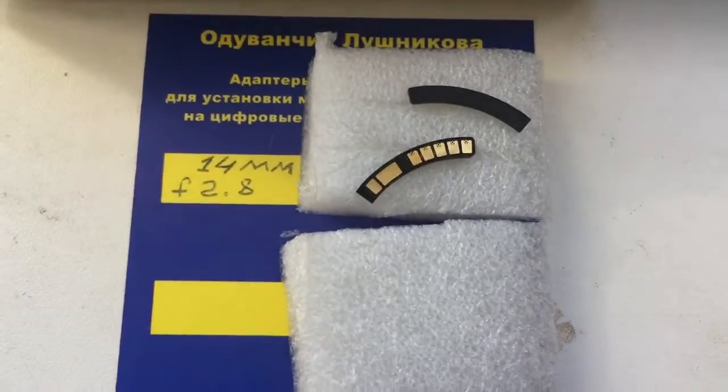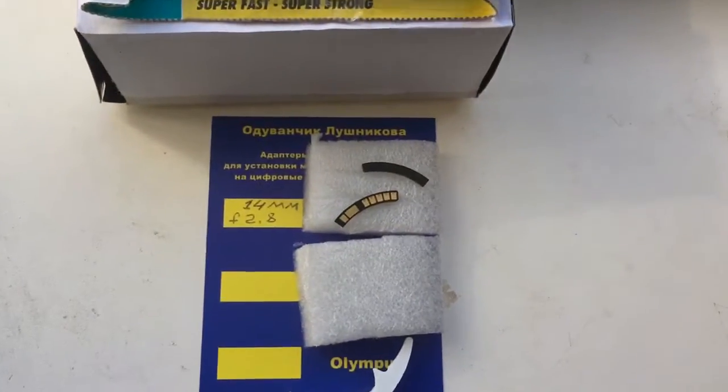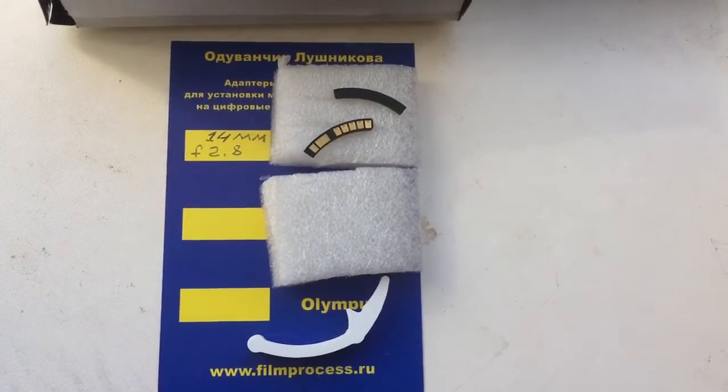Look, this is your chip and packaging. Now I will package your chip and send it to you. Thank you.